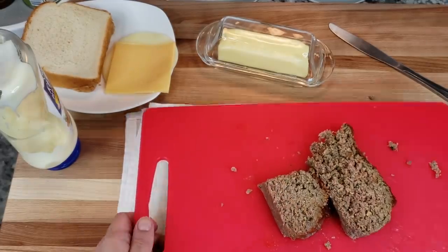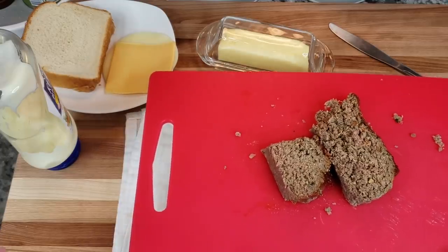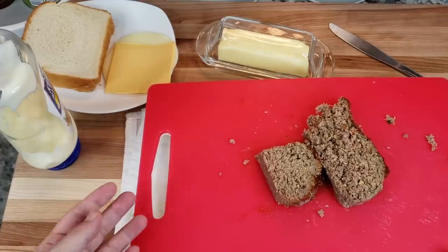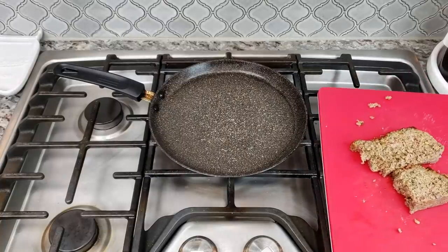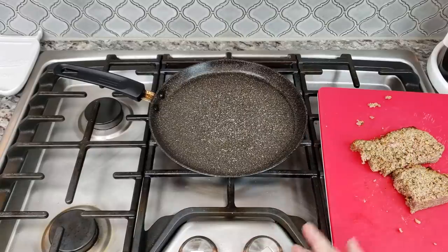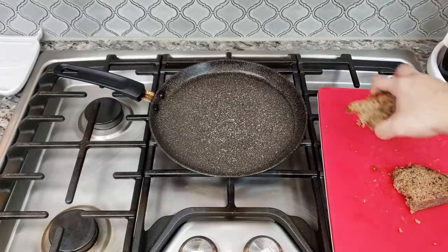Now I'm going to take the meatloaf over to my griddle. I'm going to add a little bit of oil and start pan frying it — just put it on the griddle to heat it through and cook it a bit. I have a griddle that's been preheating on a medium-low heat. I added a little bit of oil and now I'm going to add my pieces of meatloaf.